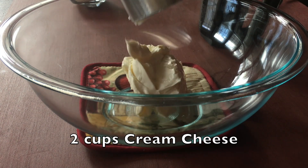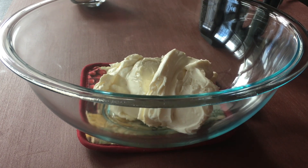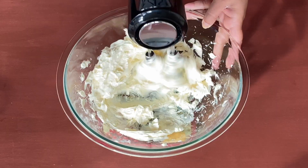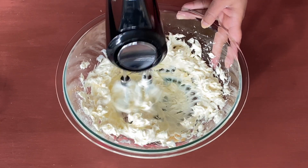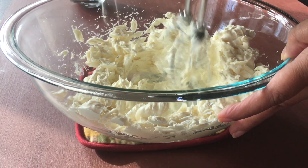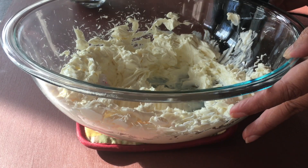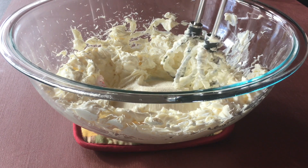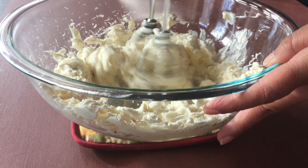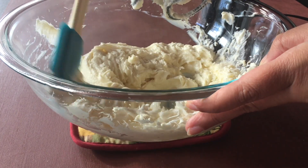Meanwhile, in a bowl take two cups of cream cheese. Let us beat it with an electric hand mixer — or if you have a stand mixer, of course you can use that. We will continue beating this till the cream cheese is all soft. Also make sure that the cream cheese is at room temperature before you start using it. Now it is all nice and soft, so let's add three-quarters cup of sugar and again beat it for a minute or so, or till the sugar is completely dissolved in the cream cheese. Scrape down the sides as required.